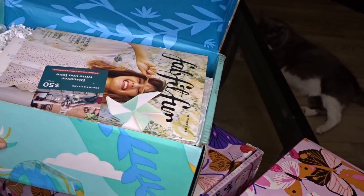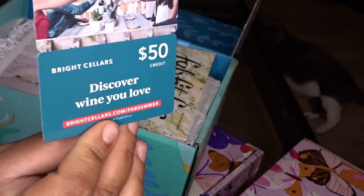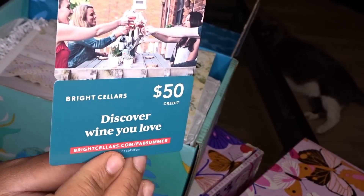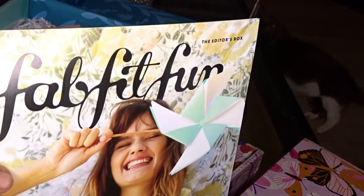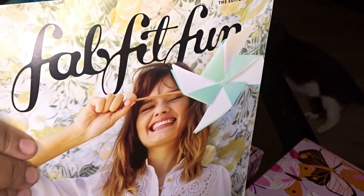In this one, you get a $50 credit to Bright Cellars, which is a wine subscription service. They always come with a magazine in every box that shows you more stuff about the products that are in the box.